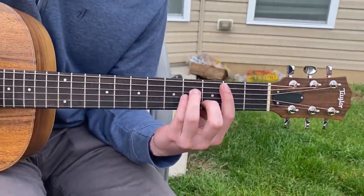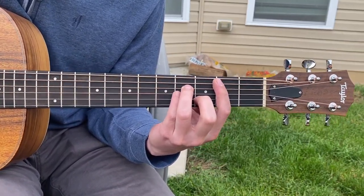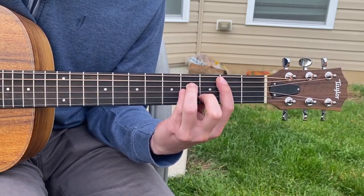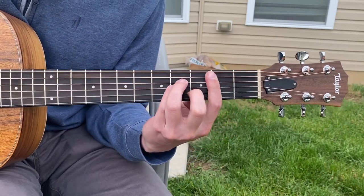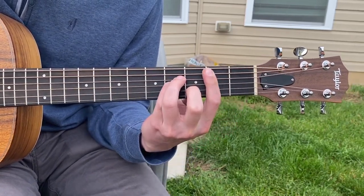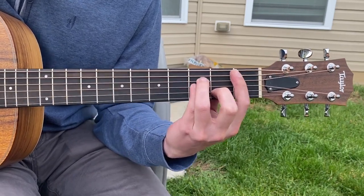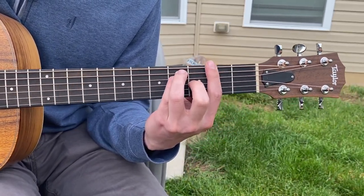You do that three times. Three times — B flat minor. What that is: it's down, up, down, and the switch. Down, up, down — three times. Down, up, down, down, and you go up one, right?